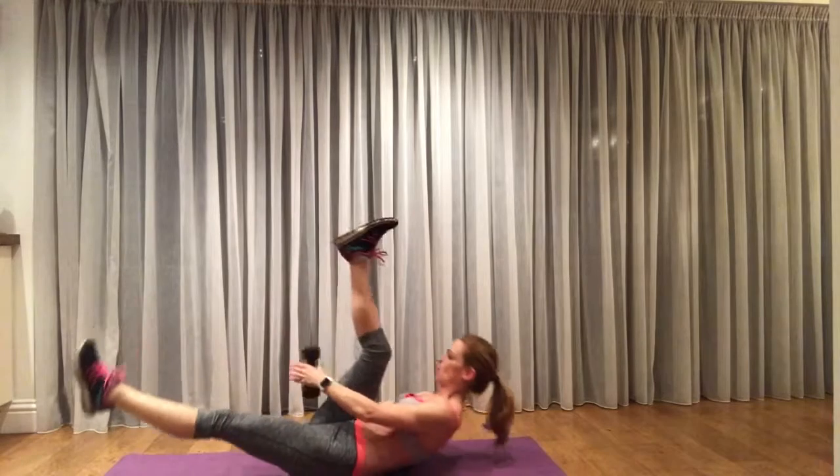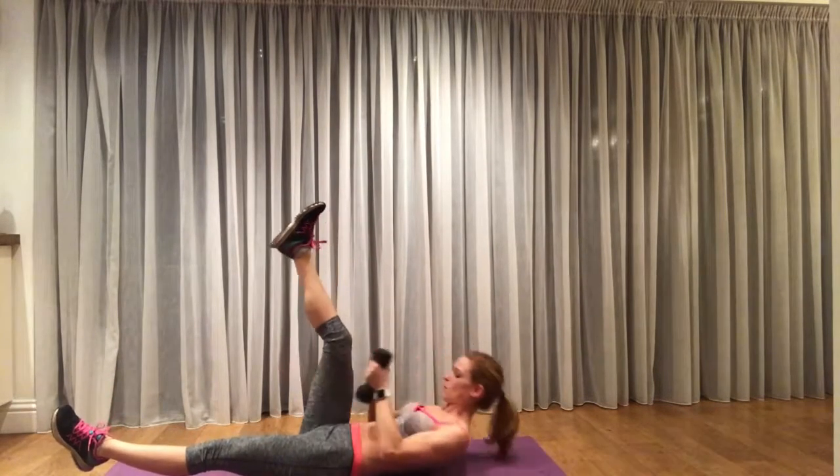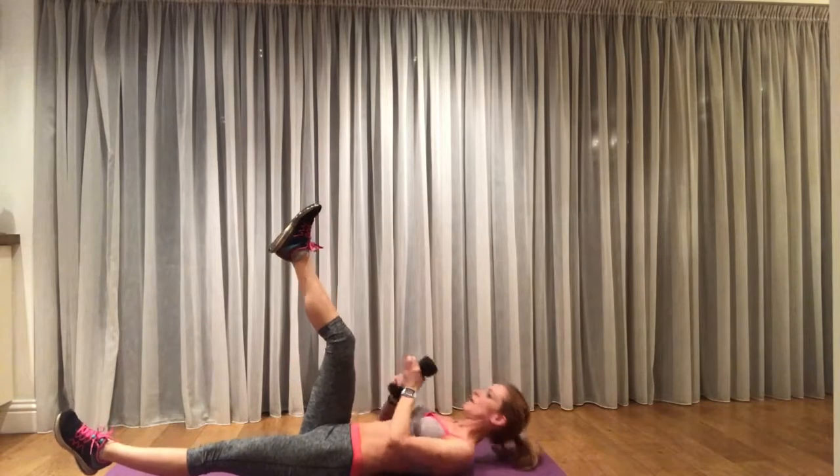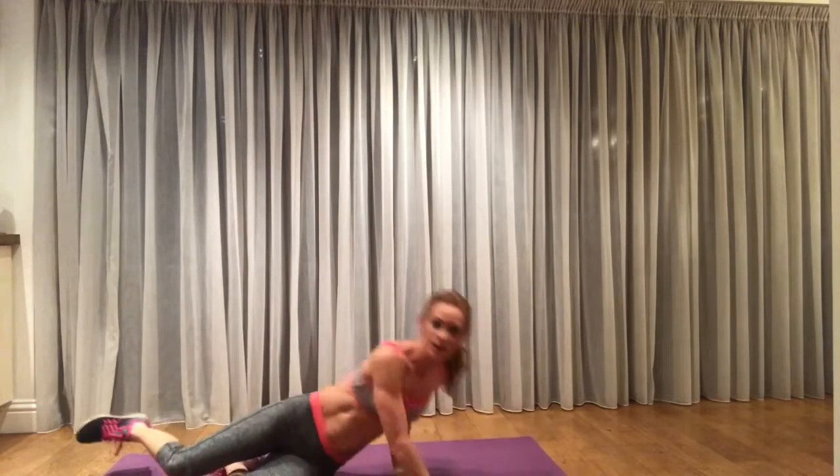You can see that I put one leg down just then in order to modify it, so if you are a little bit weaker in the abdominals then put one foot on the floor rather than hovering above. Exhale as you lift, inhale as you lower.